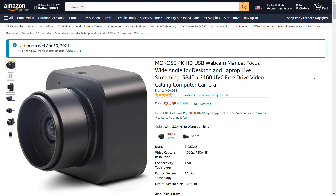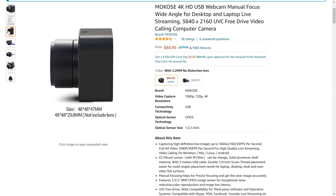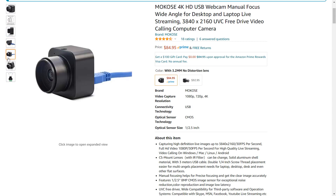The Makoze 4K webcam is about $85 on Amazon, and I really like the no-frills unbranded industrial look of the camera's all-metal body. It's a UVC camera, so it's plug and play for Windows, Mac, and Linux, and it has a USB-A port on the back and comes with a 3-meter or 10-foot long cable with USB-A at both ends.